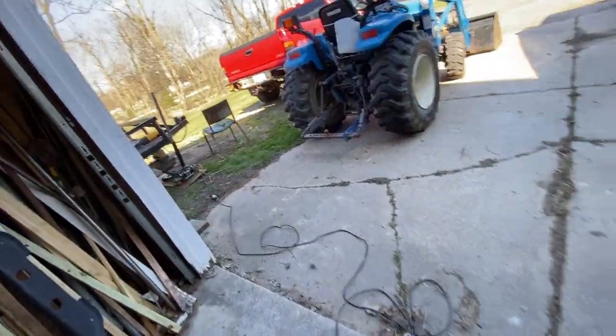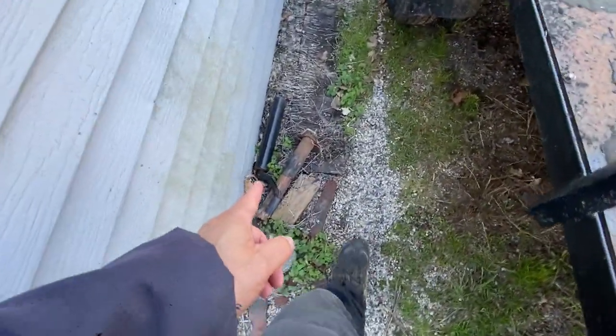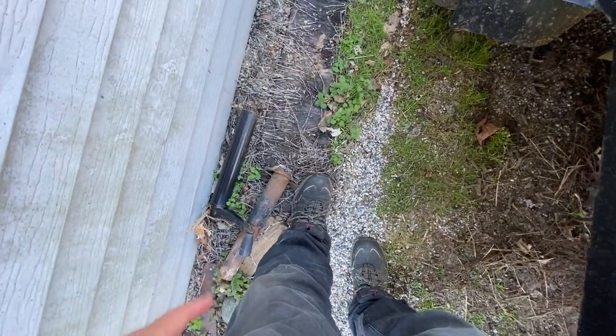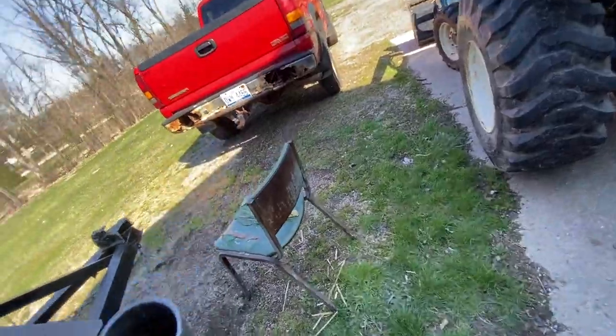I got an update on my trailer. What I did is I had to grind this thing off — this is the bottom of it — but this flange right here, I had to grind all the way around all the welds. That was no fun, and then I had to cut this off.